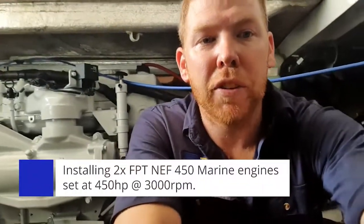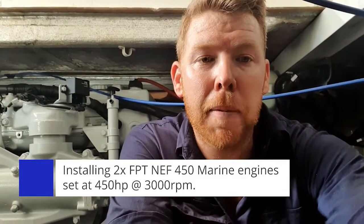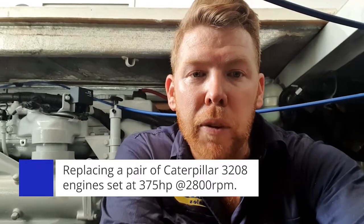Just behind me you can see we have one and two brand new Fiat Neff 450 marine engines. These engines are set at 450hp at 3000rpm. What came out of this vessel was a pair of Caterpillar 3208 engines — the V8s — set at 375hp at 2800rpm.